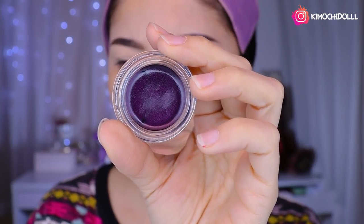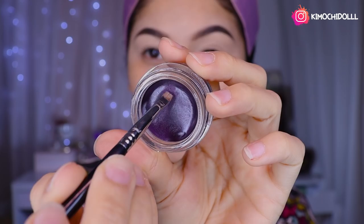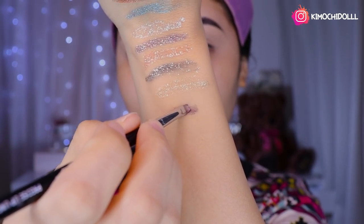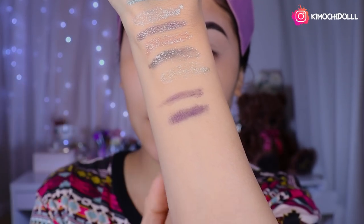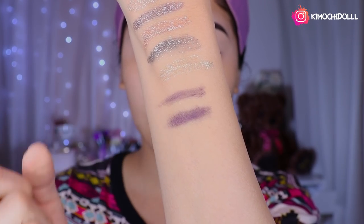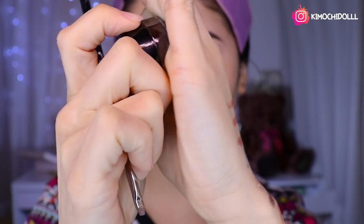I'm going to take a photo first before opening it. Now I'm going to use a small brush to make a little line. I'm extracting the product and placing it in this zone. The metallic purple only looks dark from the side, but you can see the color when the light hits it. Make sure to close the lid very well so the gel doesn't dry out.